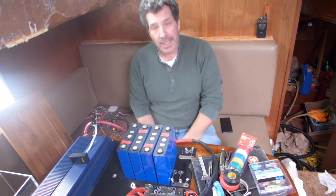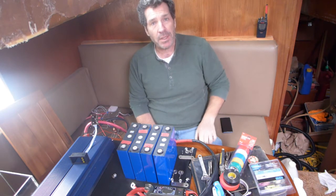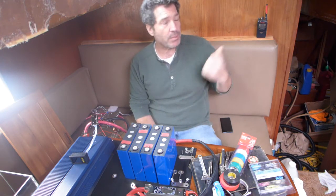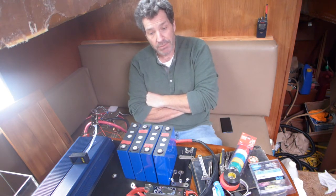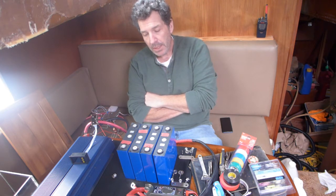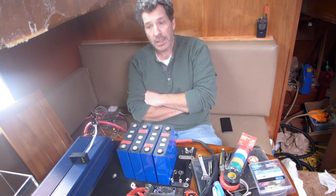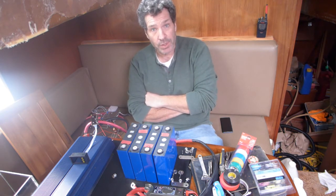I looked into lithium, and a boat I'll show in future videos — maybe I'll put a little screenshot — he tried to swap over. It's in the marina here, just a couple slips away. Dunvegan — it's a 50-foot far sailboat. He tried to swap over to lithium. He's got super expensive Victron 200 amp-hour 24-volt batteries. His system is 24-volt.